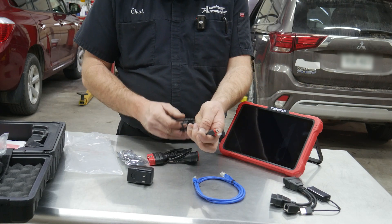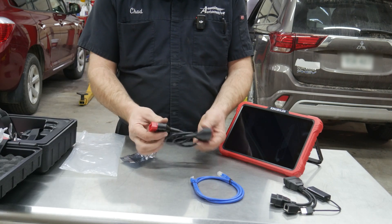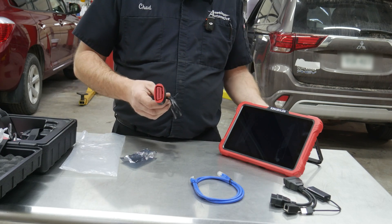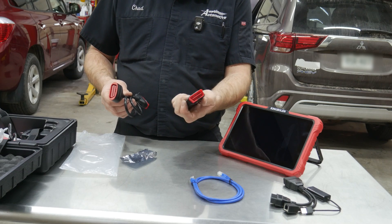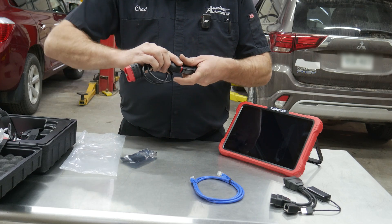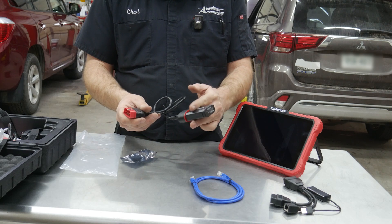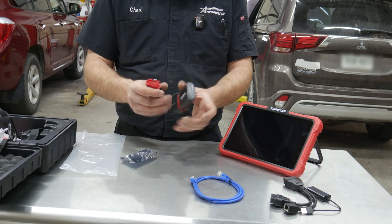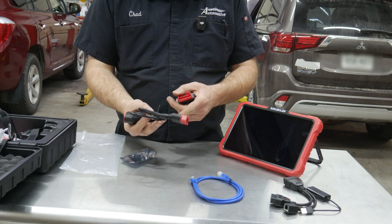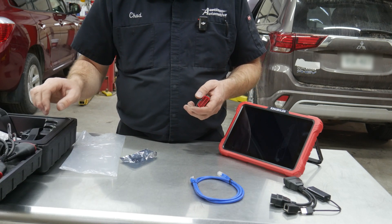We have a USB-A to USB-C cord, and we do have a short extender for the VCI. Sometimes you don't want this thing plugged right in or it's in the way — you're going to kick it. It makes more sense to plug it into an extender so you can get the interface out of the way of the pedal operation. It's kind of nice they include that. I also have another one of these with a 90-degree adapter on the end, which is nice in some circumstances.